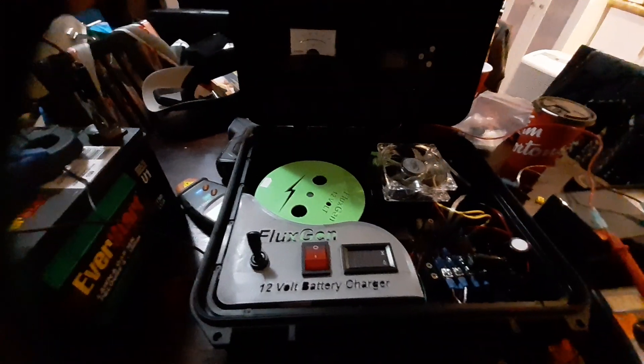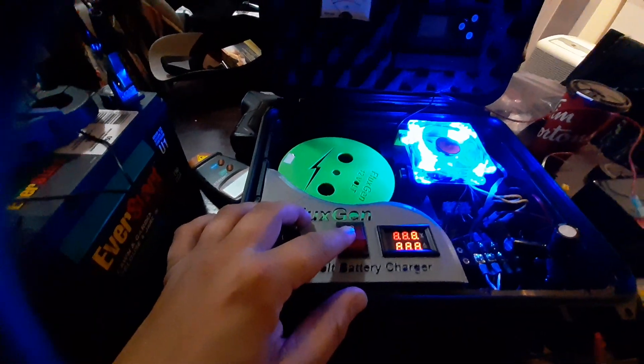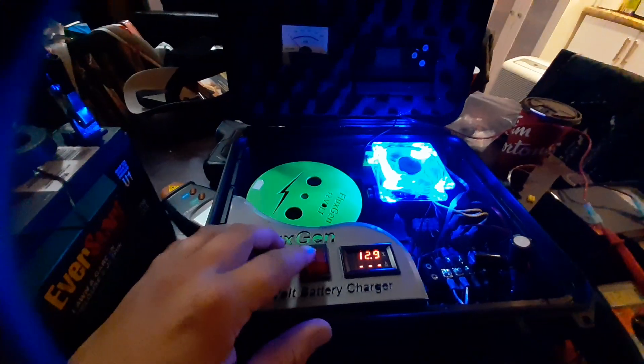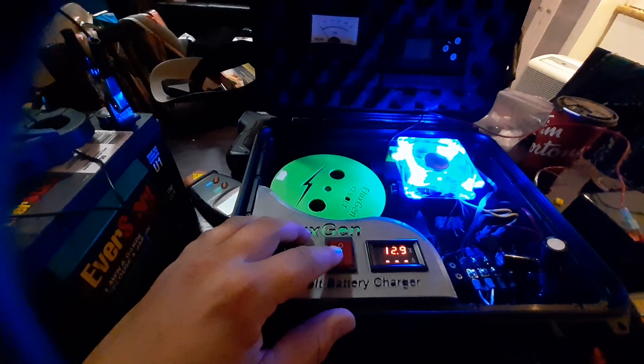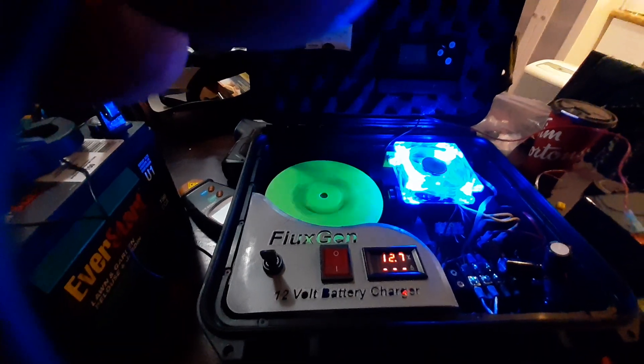So I'm going to show you what my results are here. I'm going to get her fired up — I've got a fan here just to make sure everything stays cool. Let's give her a spin. As you can see, I'm going to zoom in on this. See the pulses now? Now I'm getting pulses of power to the actual system.